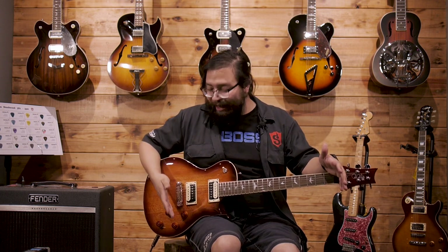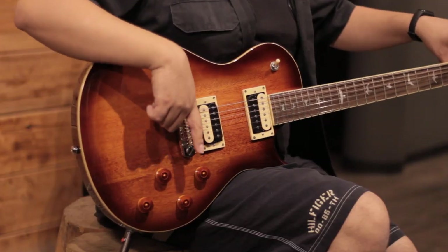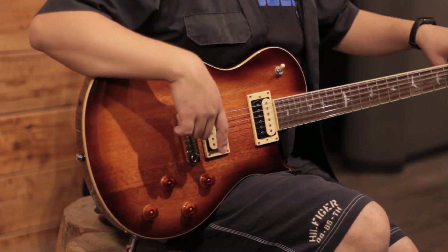The guitar features a 24.5-inch scale length, and that's where the name '245' comes from — it refers to the 24-and-a-half-inch scale measured from the bridge to the nut. This scale is even shorter than any standard PRS guitar, which uses a 25-inch scale, and it's also shorter than a traditional Les Paul, which has a 24.75-inch scale. That allows for less string tension when playing.